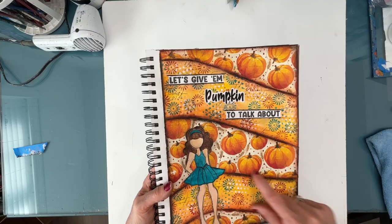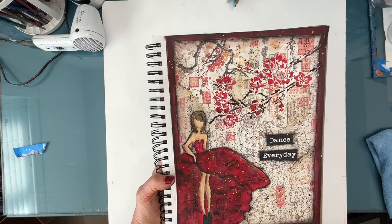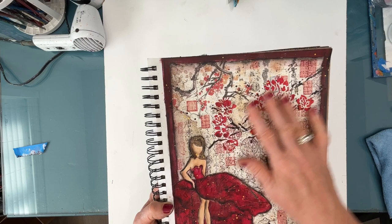Now this one, again, we have a combination: we have a stamped image — the Julie Nutting doll. Her dress is made of napkin and you can see the texture there. This is a cherry blossom stencil. And then behind here was an Insta background from a scrapbook collection.